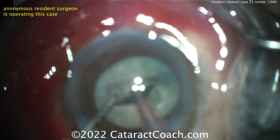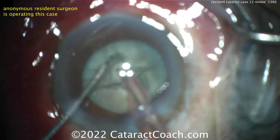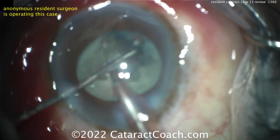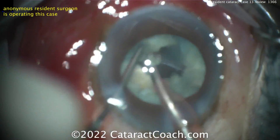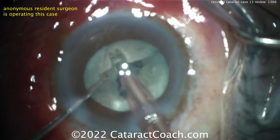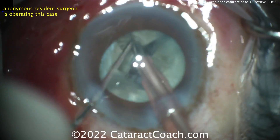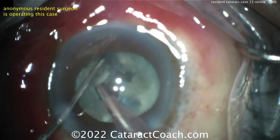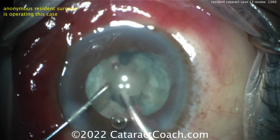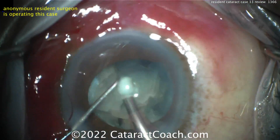I'm having a hard time believing this is case 13 because the skills are quite good. Look at that crack and then the rotation immediately — this case is going beautifully. That's a good divide and conquer. Either this surgeon has done 1,000 prior SICS or manual small incision surgeries and has good hands because of that — and this may be the 13th phaco case in that scenario. Or if this is a U.S. resident, there's no way it's your 13th case. But hey, that's the fun of these videos — to learn.